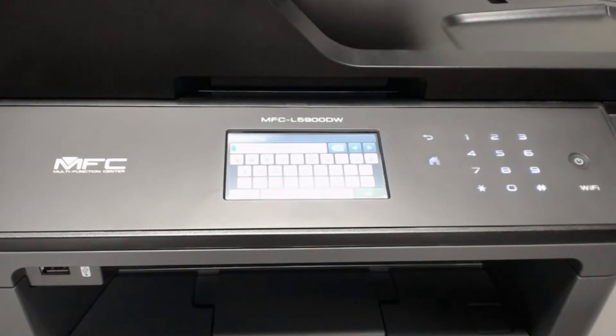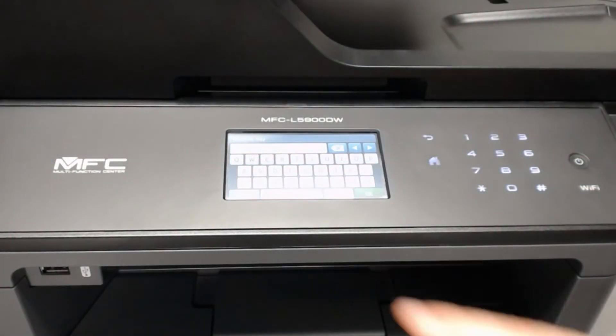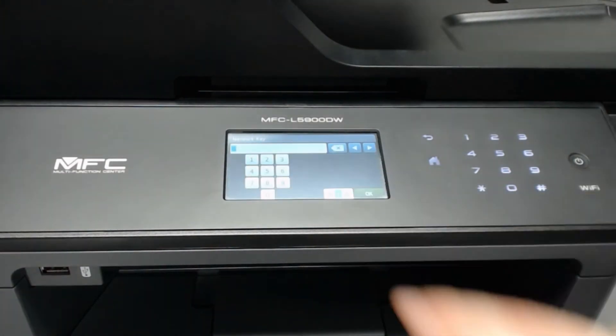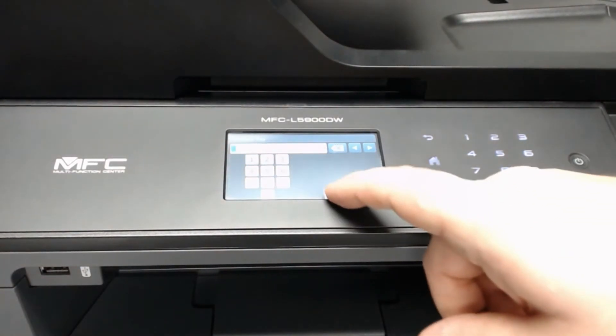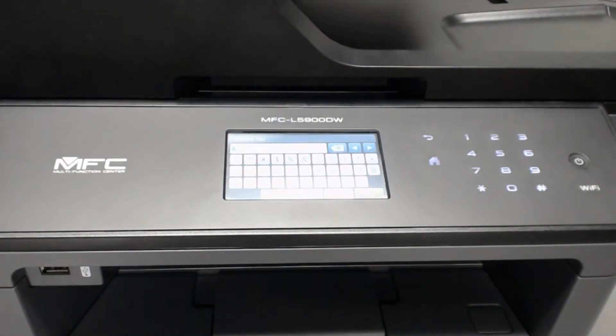Next, key in the password. Keep in mind it is case sensitive. This is how you switch between upper and lowercase letters. This button lets you switch between letters, numbers, and symbols. And this is how you erase a character.